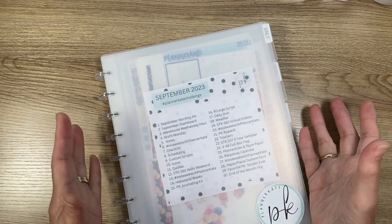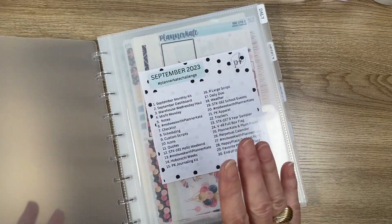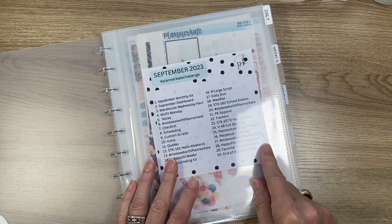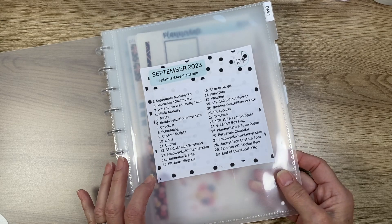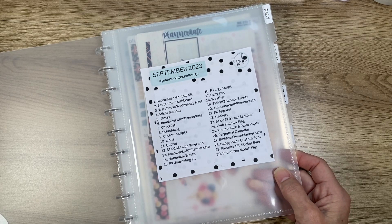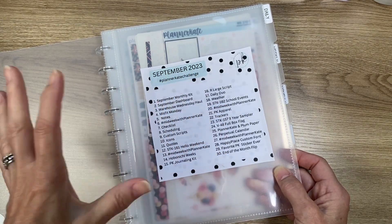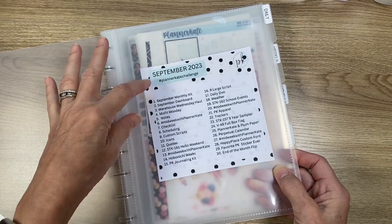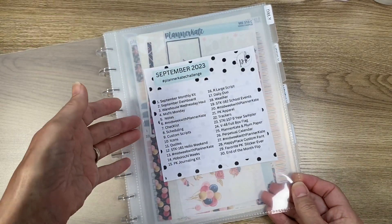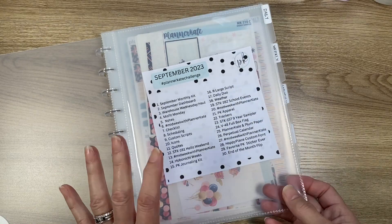When I set this up, I knew I was having trouble deciding what kits to use, so at the beginning of the month I pick out kits to use in my planner. The first page — in front of the first divider — is the Planner Kate challenge list, which I always print out. It's on her website. I cut it out and put it there. The inserts open on the side, which I like.